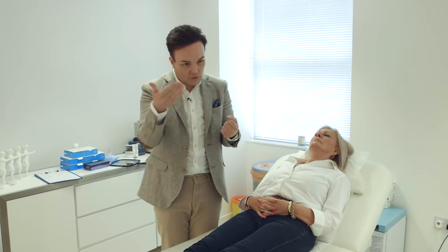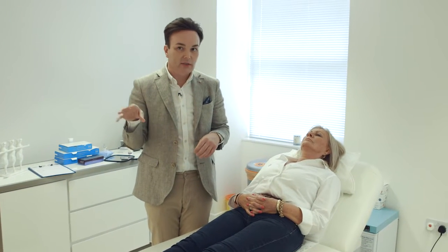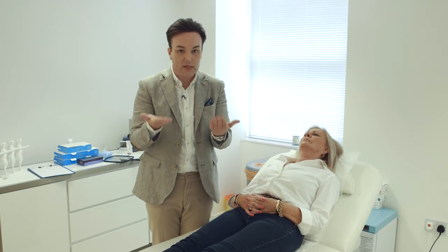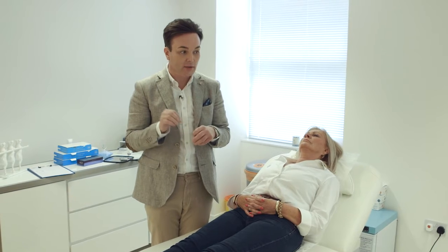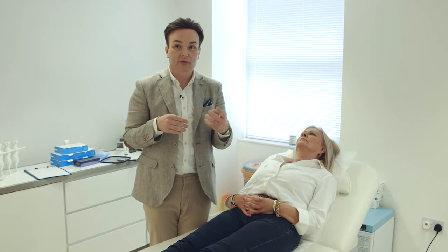You keep on injecting more and more filler and okay, it takes the lines and wrinkles away, but it ends up creating quite a bottom-heavy look to the face. So the challenge here is getting enough filler in to erase or soften the wrinkle but without weighing down the bottom half of the face, and that's quite a difficult thing to do. So I've changed the way that I inject my fillers in this area over the last few years.